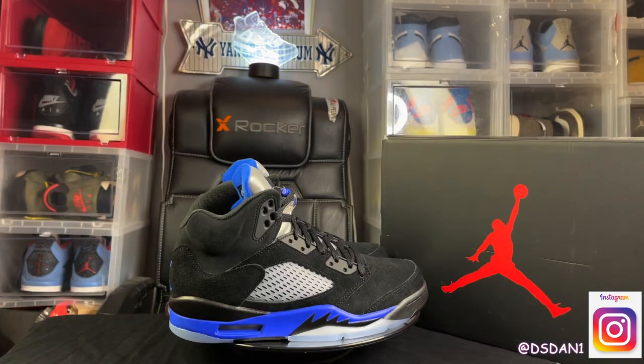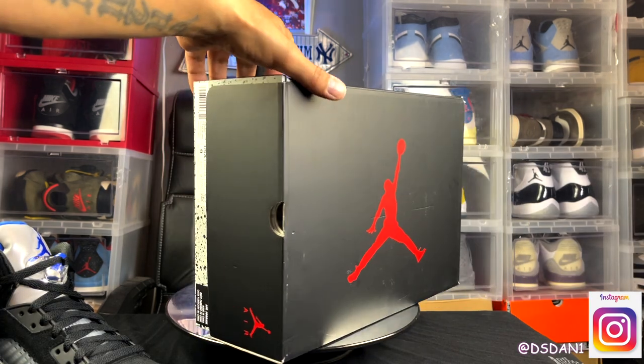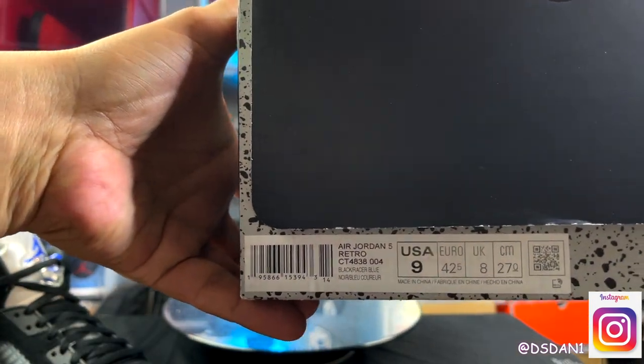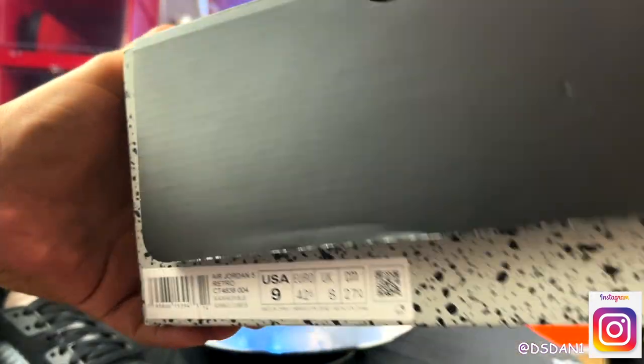We're going to jump straight into this review so you guys can see how they look like on feet. Air Jordan 5 box — nothing special at all. Take a look at the size tag. Size tag reads: Air Jordan 5 Retro. The colorway is Black/Racer Blue. Inside the box, you got your regular paper, and that is it.